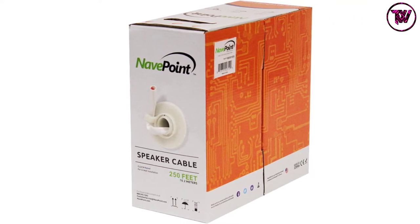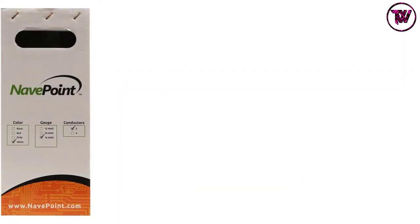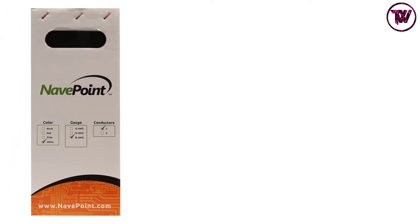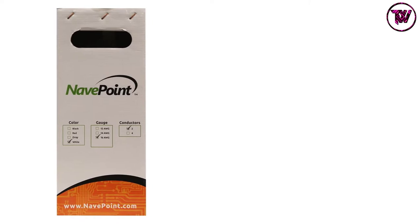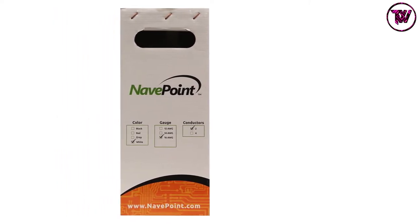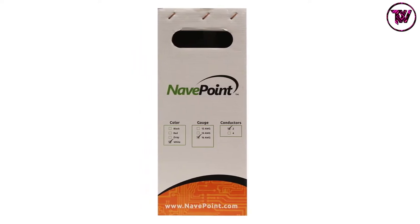This wire has a premium-quality design and construction. The convenient pull box is perfect for both DIY projects and professional installers. The wire has a rugged PVC jacket for undistorted signal transmission. You can easily connect the speaker to an A/V receiver or amplifier with the help of this speaker wire.